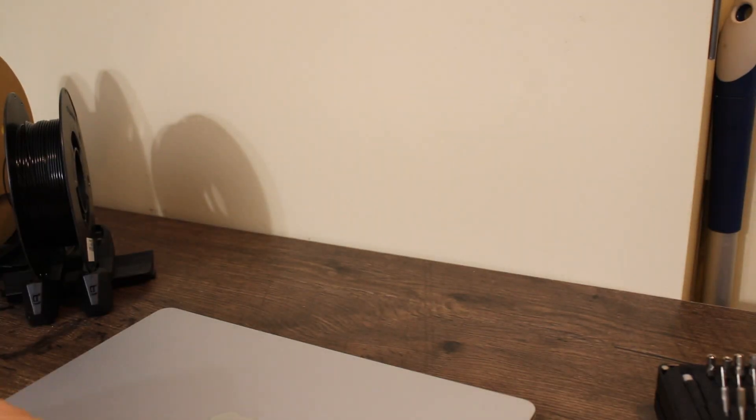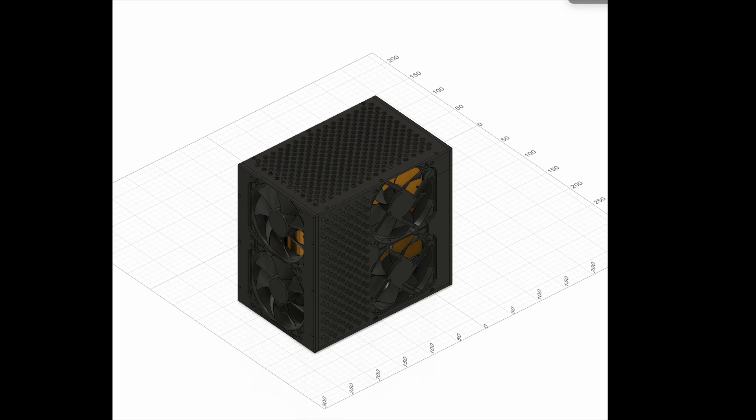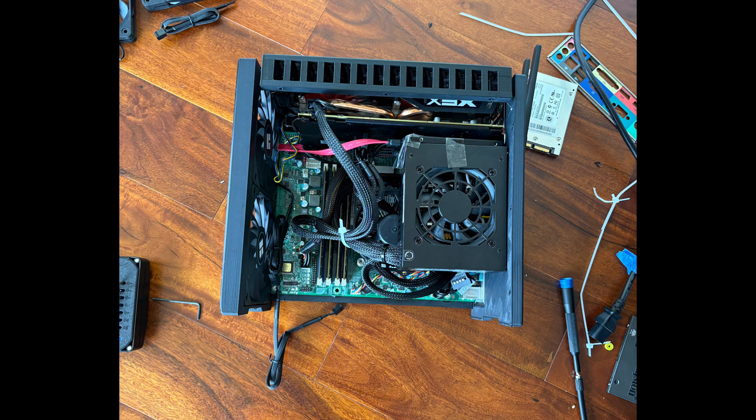With an arrangement I was happy with, I hopped onto PC360 and started taking measurements and designing. After three versions, I landed on one I really liked that worked. I printed out the parts and assembled it, but as always there were a few details that didn't quite work.